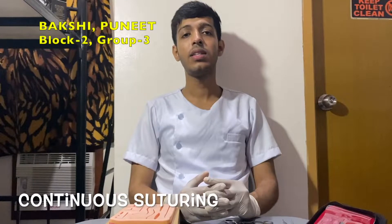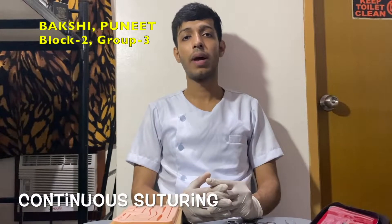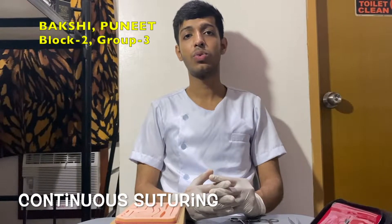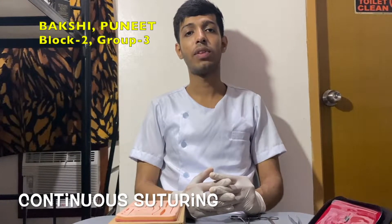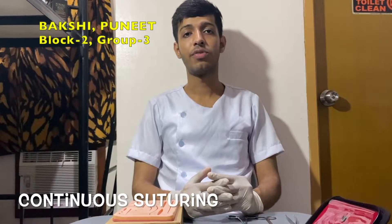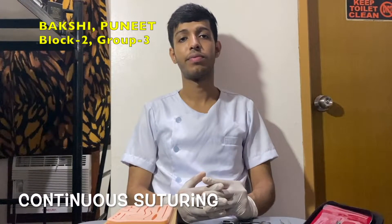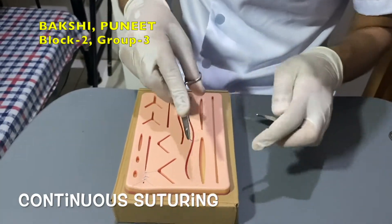Next is simple running or continuous suture. The simple continuous pattern is very similar to the simple interrupted method; however, after tying the first knot, the suture continues on each side of the incision until the end of the incision line. The suture is then tied with a final knot, so there will be a knot at the beginning and at the end of the laceration. This method is used when speed is important. Begin this technique by creating a simple interrupted suture.